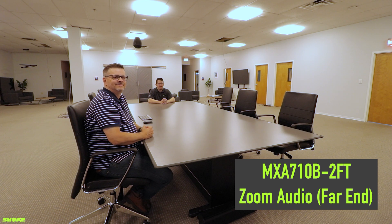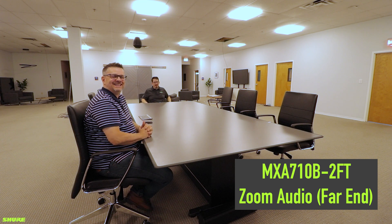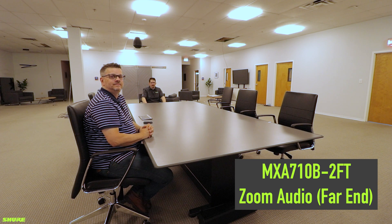Just to verify, Chris has not moved. That is correct. I will now move back to the 16-foot distance of the MXA 710 2-foot array at 16 feet.